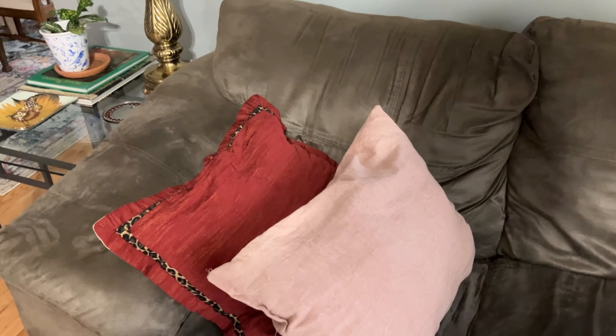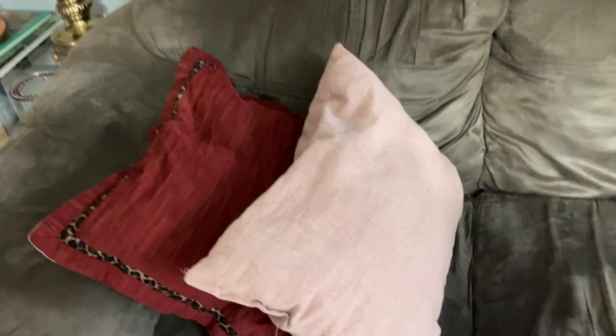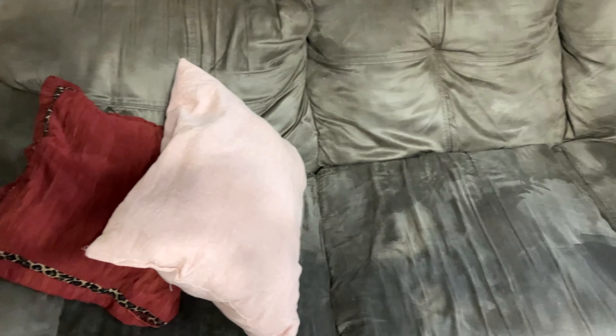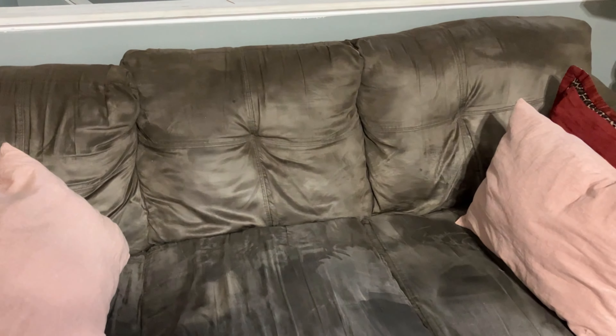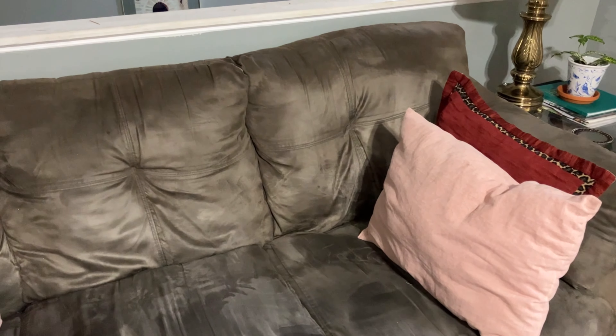On this couch I have some DIY throw pillows. For the lighter color, I picked up this fabric from Hobby Lobby — just a yard was enough to make two throw pillows, and I already had the fillers. I love the tones. I also used a similar peach-pinkish tone this summer and I wanted to continue that for the fall.